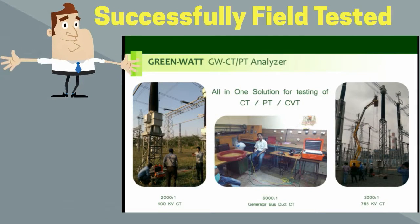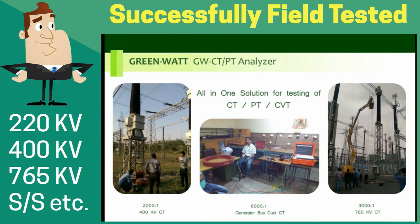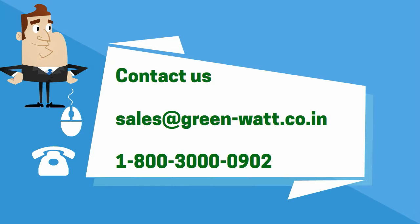GreenWatts has performed numerous demonstrations of the GW CTPT Analyzer in generating stations, transmission substations, and distribution utilities. With the help of its advanced noise rejection circuitry, it is capable of testing CTs even in a charged substation environment. We hope you find this video catalog useful. For any further clarifications, please contact us at sales@green-watt.co.in or call us toll-free on 1-800-3000-0902. Thank you.